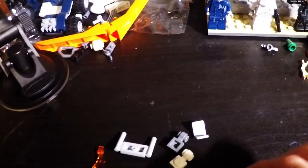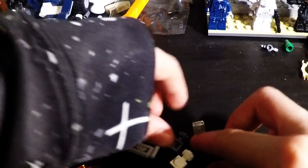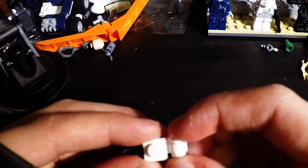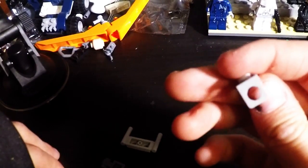So here's the pieces you'll need. You'll need two pieces of fire. Two of these one by one pieces with little holes on the end, like this. One back plate like this that hooks onto a plate person.